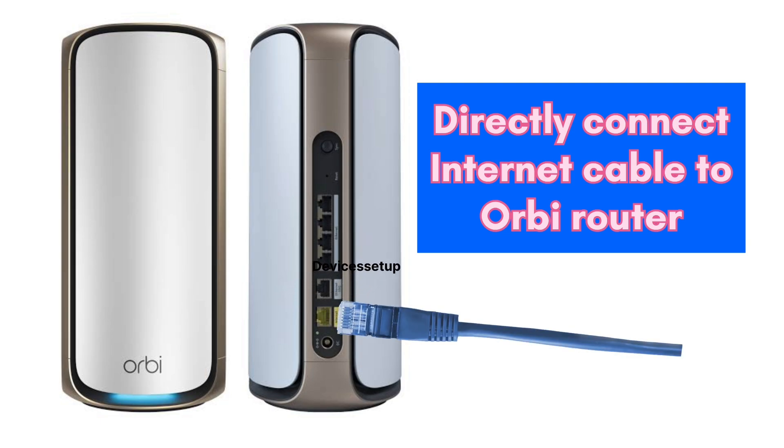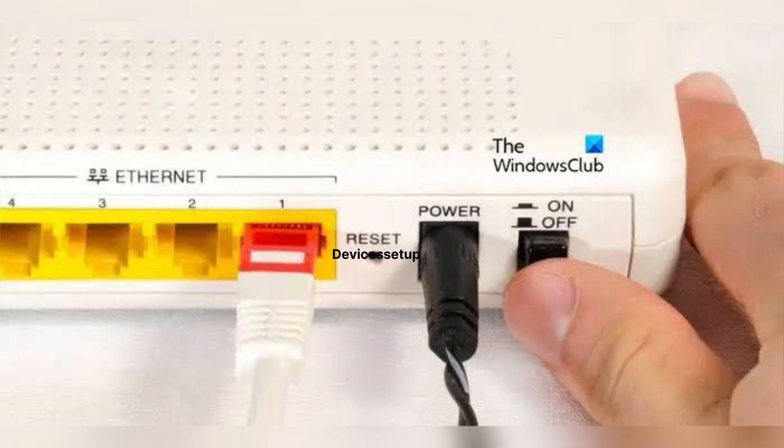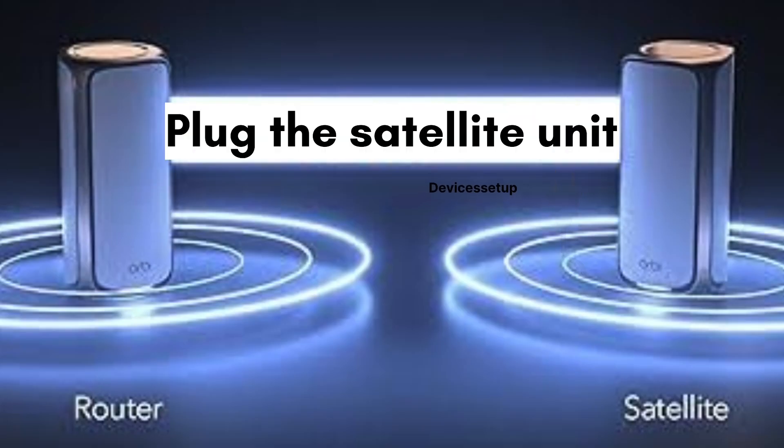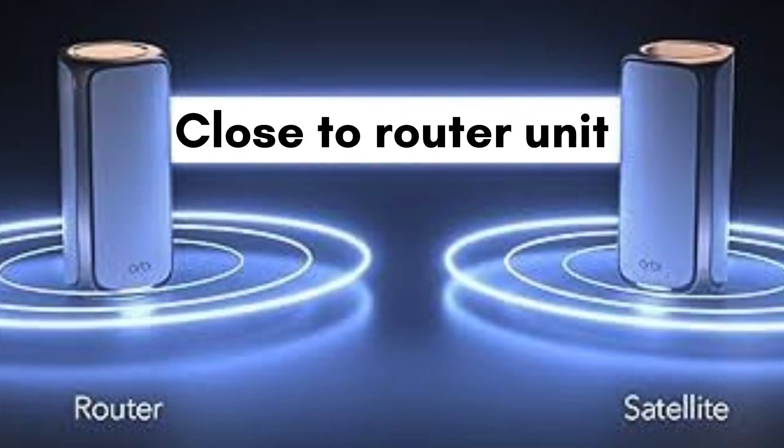Next, power on your modem and then connect the Orbi to a power source using its power adapter. Make sure to plug your satellite unit close to your router unit for the setup process.